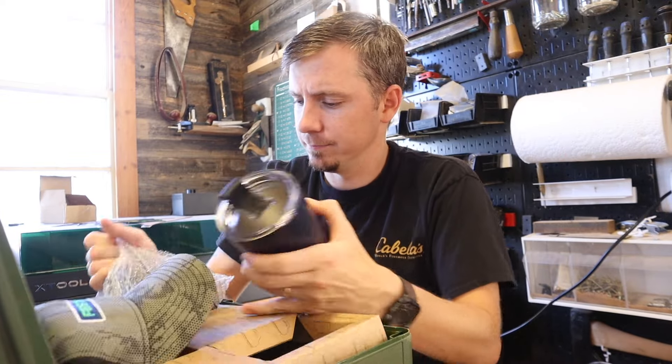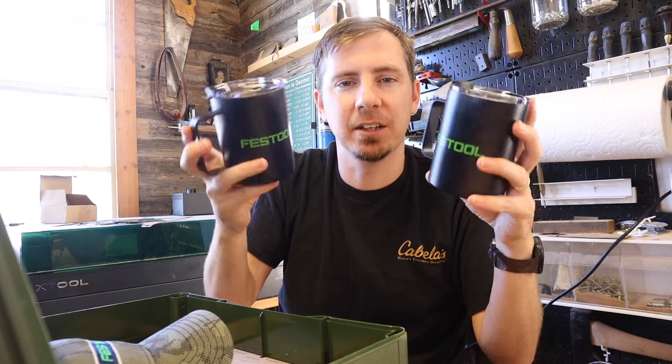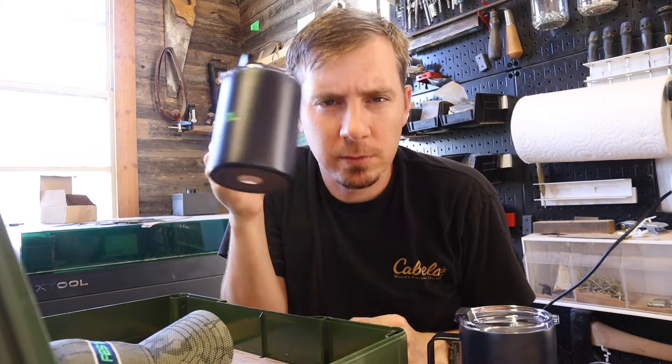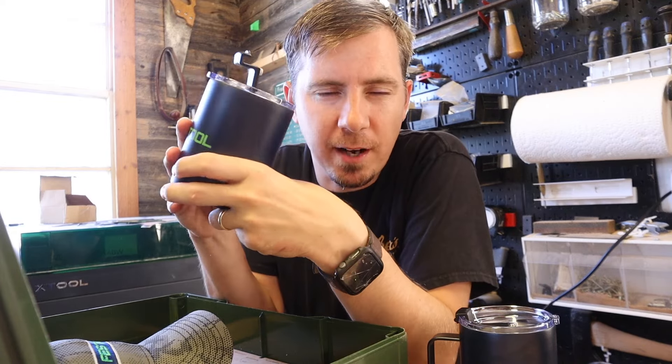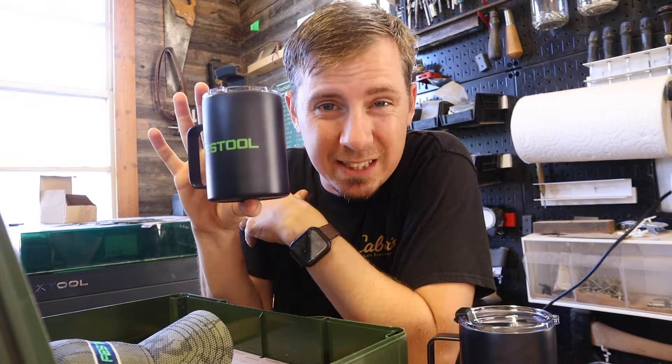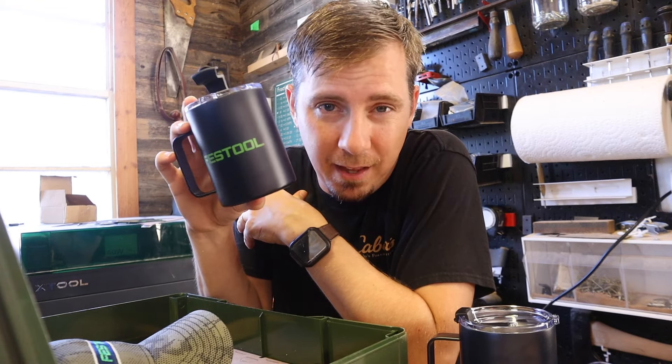Not one, but two fully insulated Festool branded stainless steel outdoor mugs. These guys are perfect for that campsite coffee, but for me, I normally only drink water out of these things. I like having small ones because the gratification of being able to refill it encourages water consumption — which maybe is a me thing.